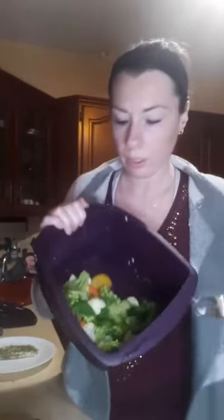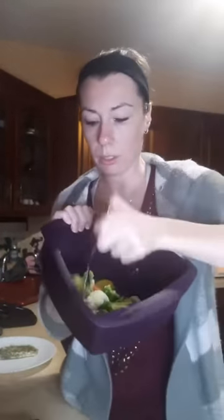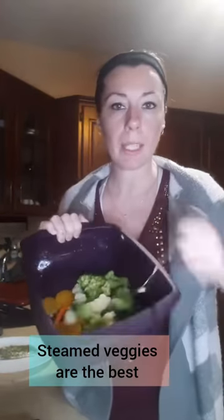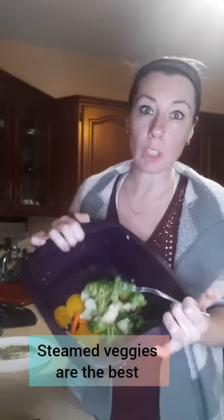Now I'm going to take this out and put it on my plate. I'll show you the veggies underneath — the veggies are there underneath, and I'll poke them too. They're good as well. It depends how you like your veggies — some people like them a little crunchier, some like them softer.